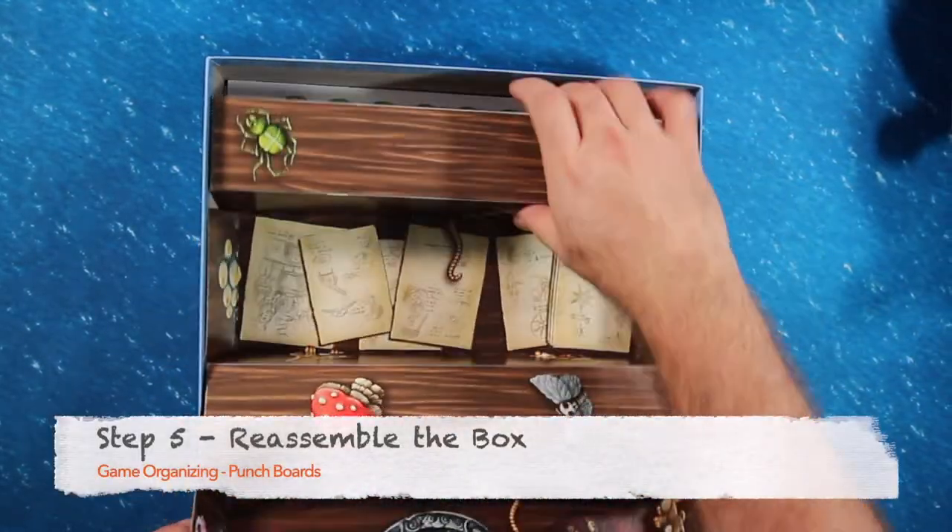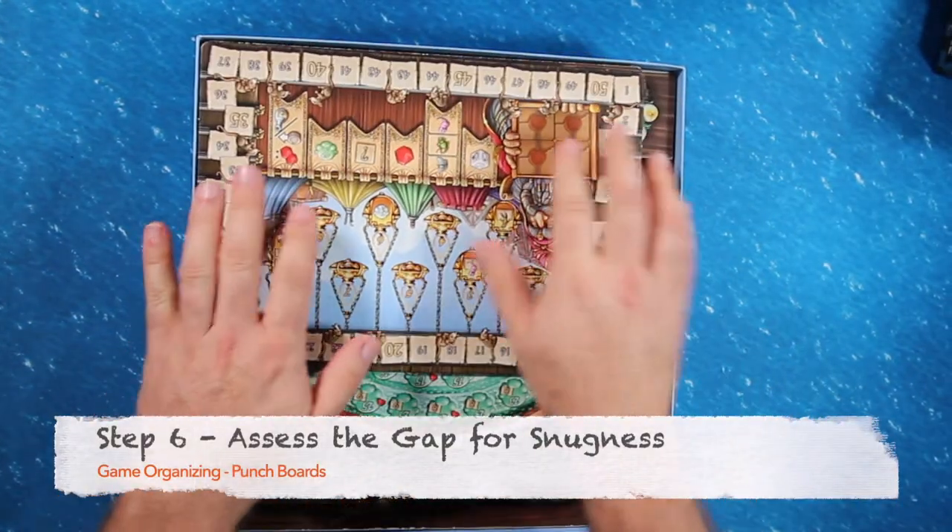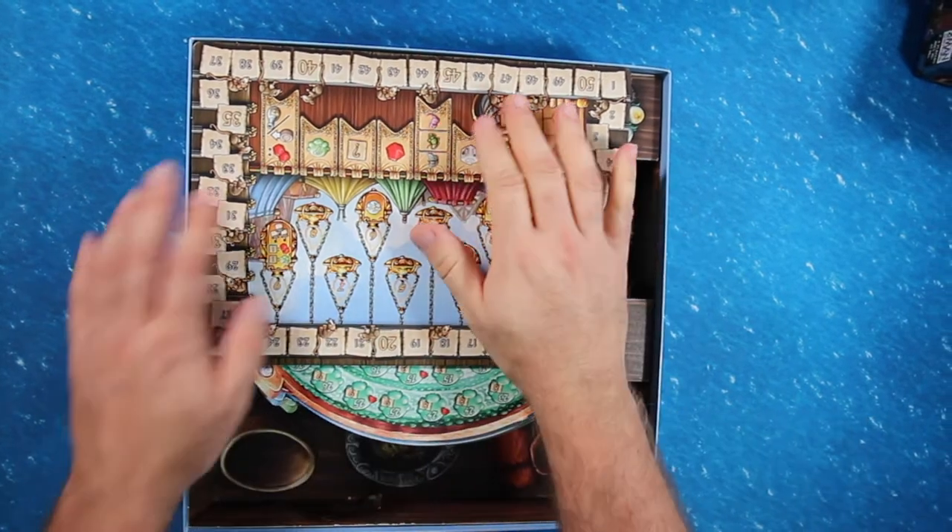Fifth, replace the fancy game divider then reload all the game pieces. Sixth, now your game fits snugly in the box and will be less likely to get mixed up the next time you open it up to play.